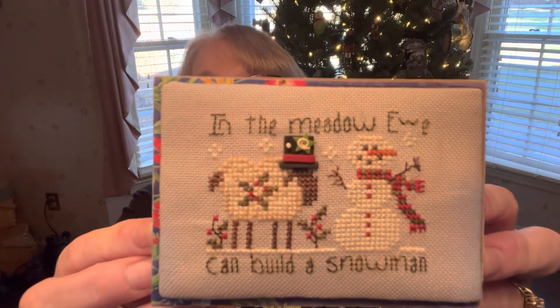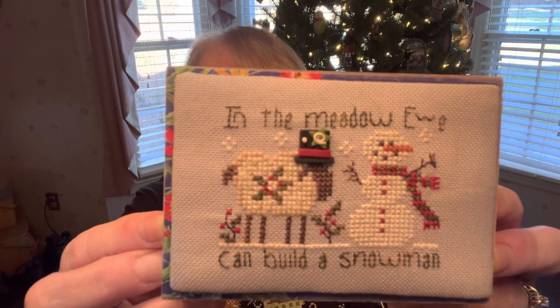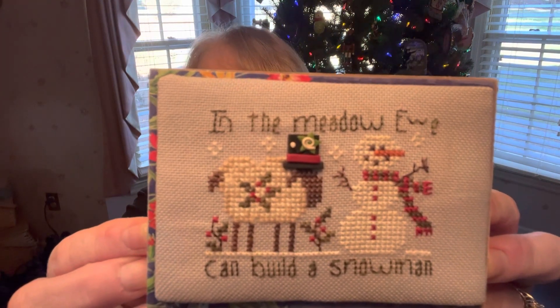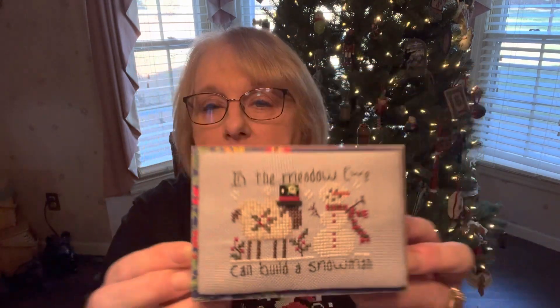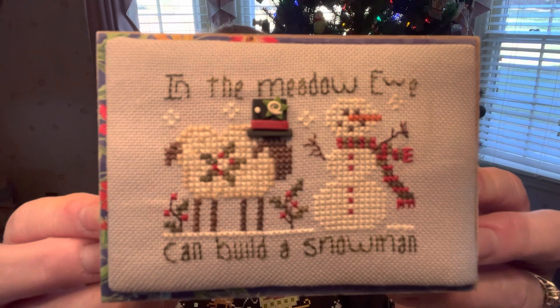We have two finished objects, fully finished from the past. If you've watched my floss tube, you may have seen this one. This one is 'In the Meadow You Can Build a Snowman' and this is from Shepherd's Bush. It's a free pattern, which I will link below to their website. You have to buy the button — the little hat for the sheep — but you can get the pattern for free. Isn't that cute? This is Picture This Plus Angola or something like that, it begins with an A.